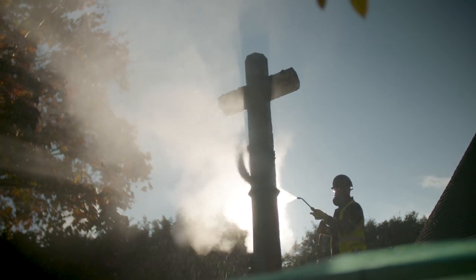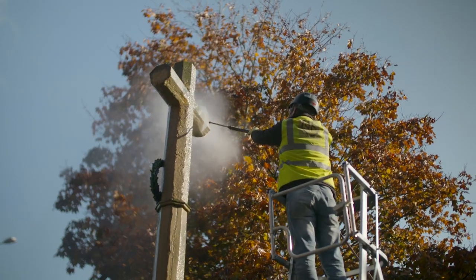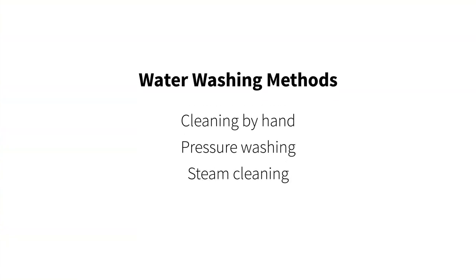Water is a highly effective cleaning agent and is the most common way of cleaning wall memorials. In this video we're going to look at three ways water washing can be carried out. These methods should only be carried out by experienced professionals who understand how to remove the soiling most effectively and without causing damage to the substrate. In inexperienced hands all these methods can cause damage.